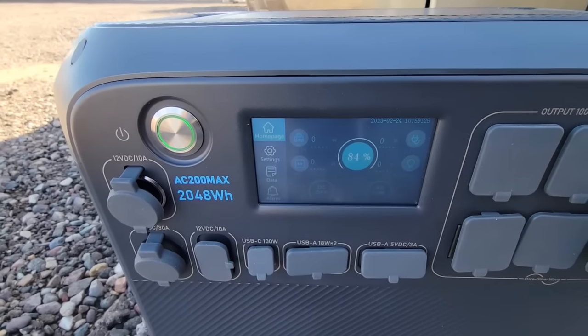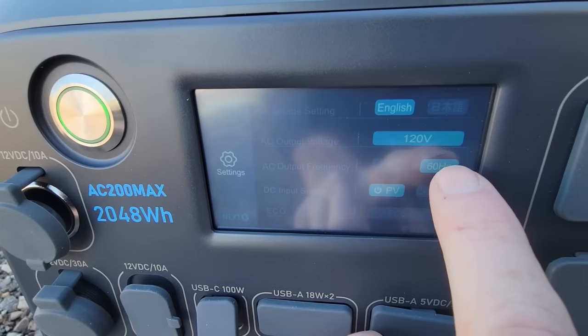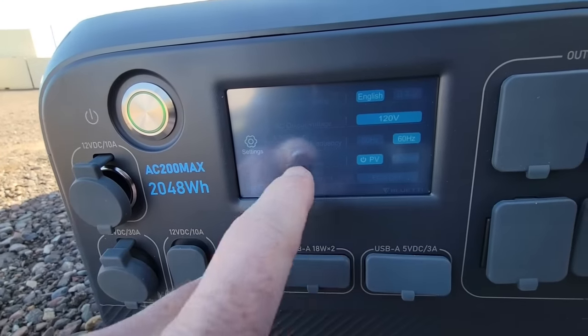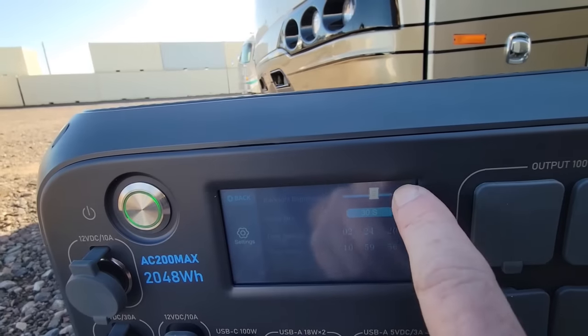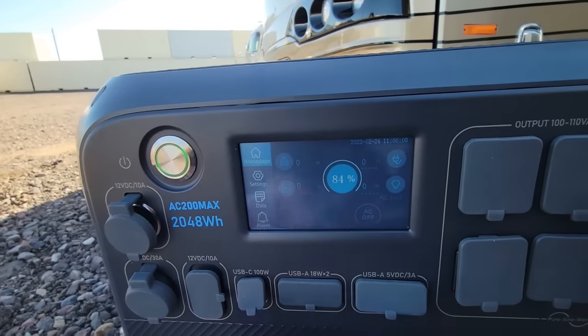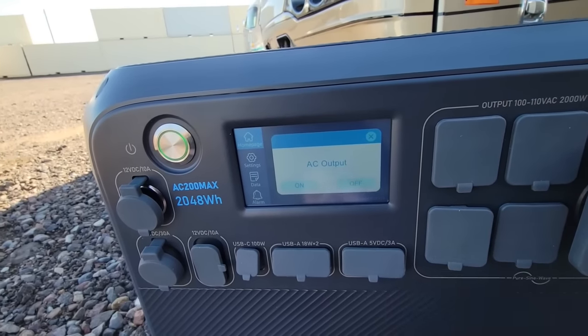Turning it on — it says Bluetti and initializes at 84% charge. Going into settings, you can change it from 60 Hz to 50 Hz, which is great for non-American users, and you can change the language. There's an eco mode, Bluetooth connectivity, and screen brightness. Like a lot of these units, you have to separately turn on the DC and AC outputs — they're not active until you switch them on. So far it looks like a pretty easy plug-and-play all-in-one system. You don't have to understand how it works — it's just a magical box with everything in it.